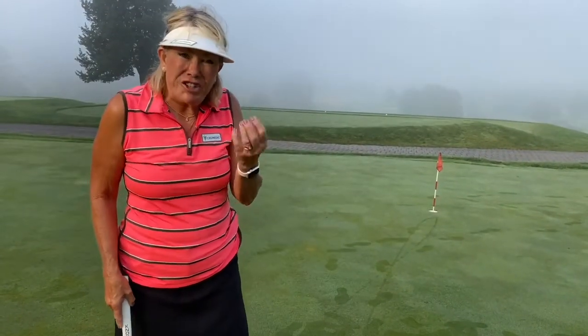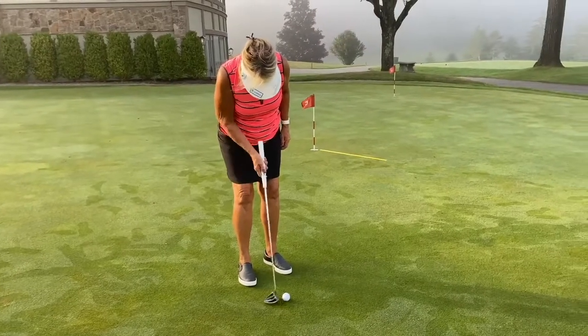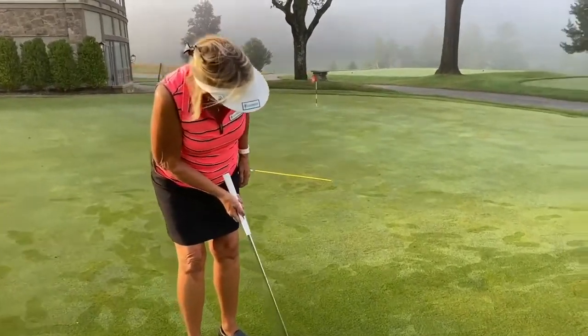Have you ever stood over a putt and just felt yucky? I have. My name is Cindy Miller. I'm an LPGA professional and a Legends Tour member. Today we're going to talk about how to get comfortable standing over the ball.